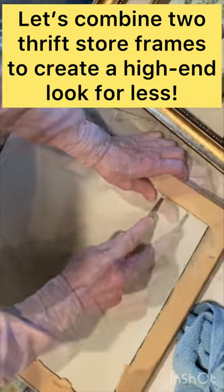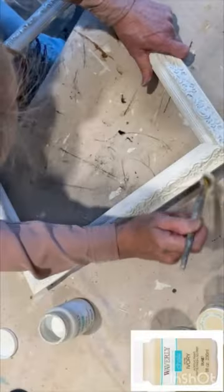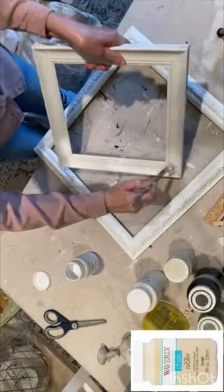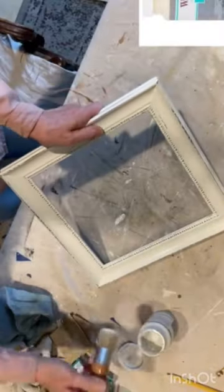Using one large frame and one smaller frame, remove the glass and backing of both frames. I'm reusing the mat of the smaller frame, but first I painted it white. I also painted and distressed both frames with white chalk paint and applied a coat of protective wax.